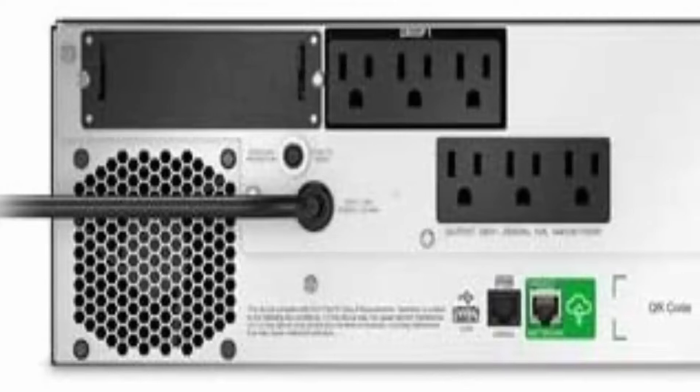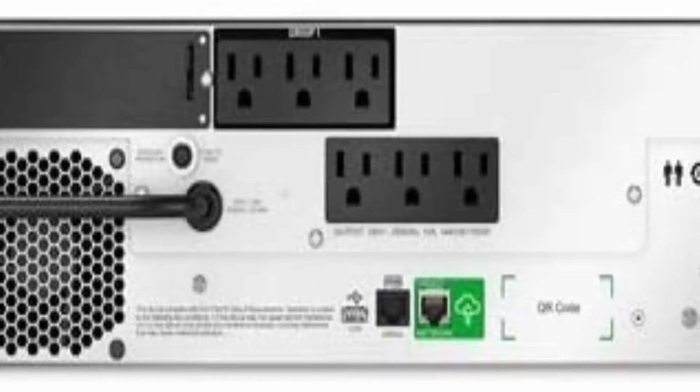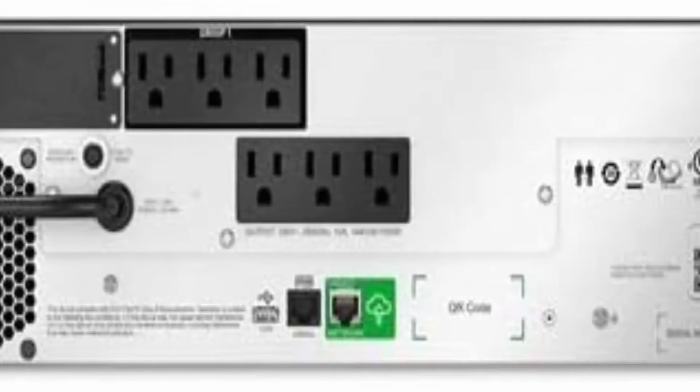Free additional 1 year of battery warranty when you connect and register this APC UPS with Smart Connect. 3U rack-mount UPS, includes rack mounting support rails. Power source type: corded electric.